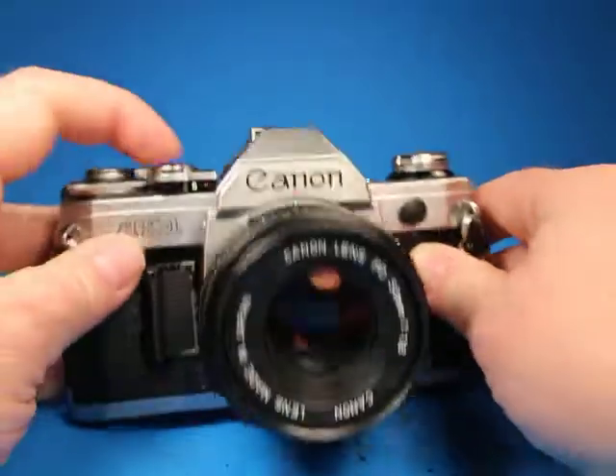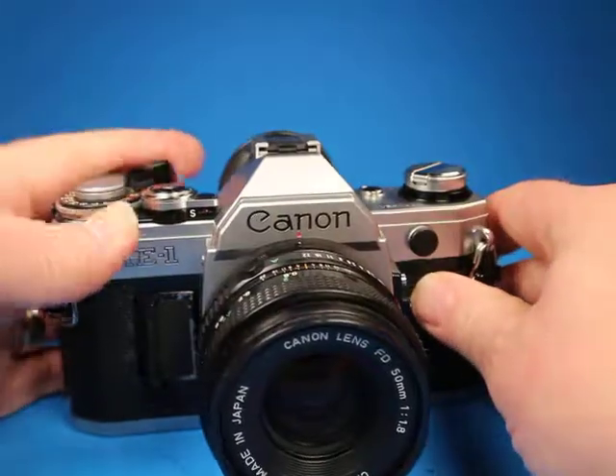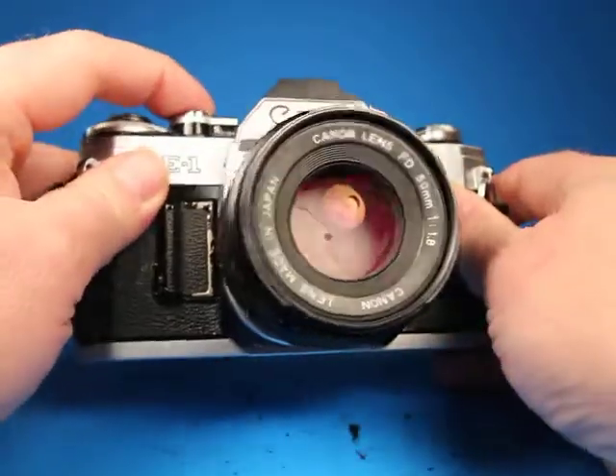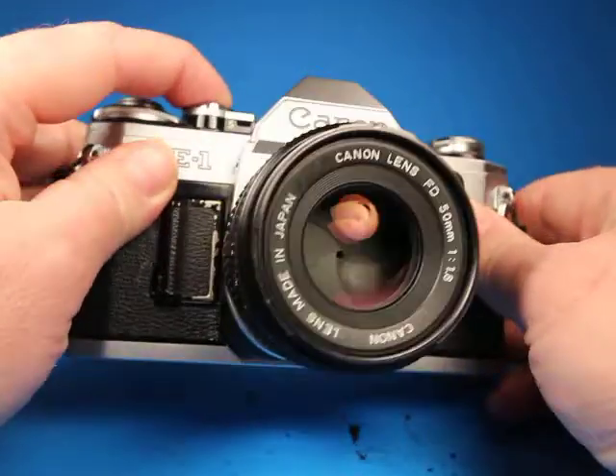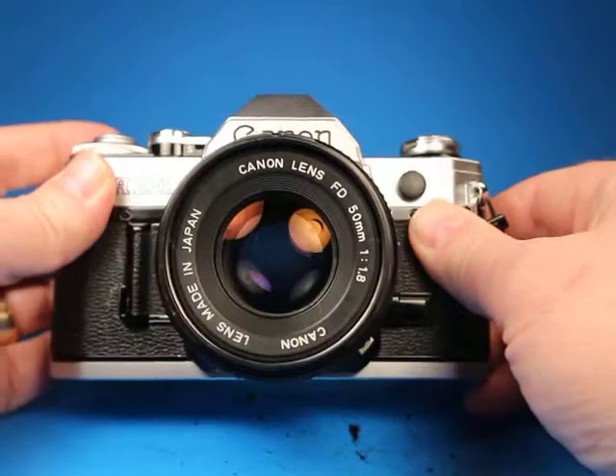Two full seconds, and then there's the bulb setting, which just keeps the shutter open and the lens stopped down as long as I hold the button down, and then the cycle completes.